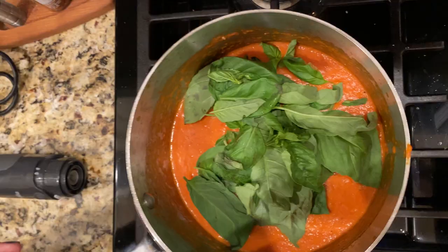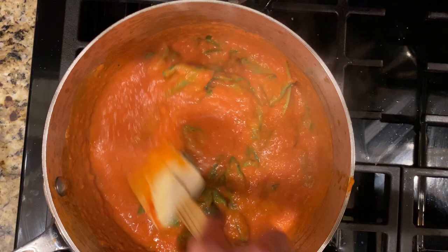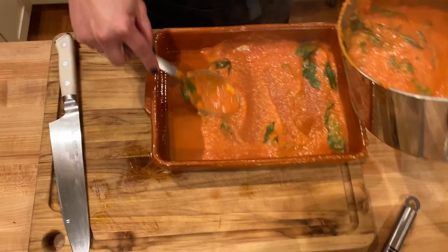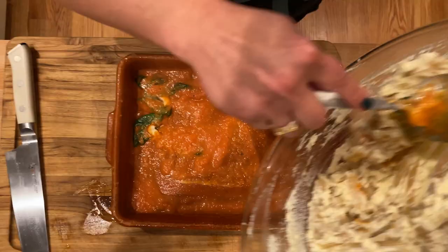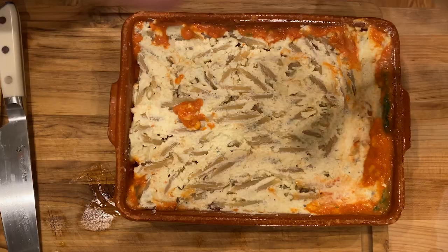The last thing we're going to do to the sauce is add our basil. I wait until the end to add it because I want it to wilt into the sauce, but I don't want to cook it until it turns black. Anytime you're adding fresh herbs, you want to wait until the last minute so they retain as much flavor and color as possible. Now we're going to build: I'm going to add about half of the sauce to the bottom of the dish, layer in the pasta, and then add all that sauce right back on top.